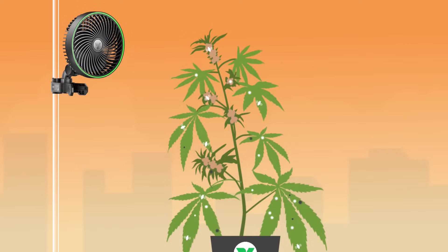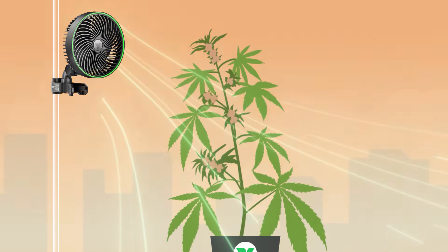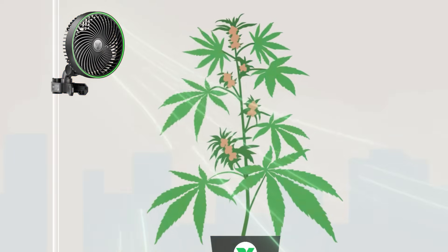We have developed the VivoSun Aerowave E6 clip-on fan to help growers achieve natural wind, helping get rid of dangerous pathogens and pests, and to balance temperature and humidity.